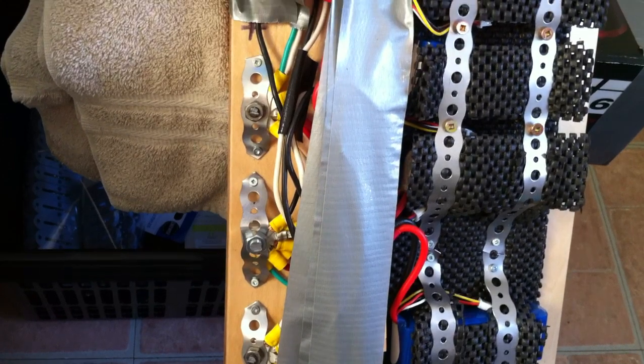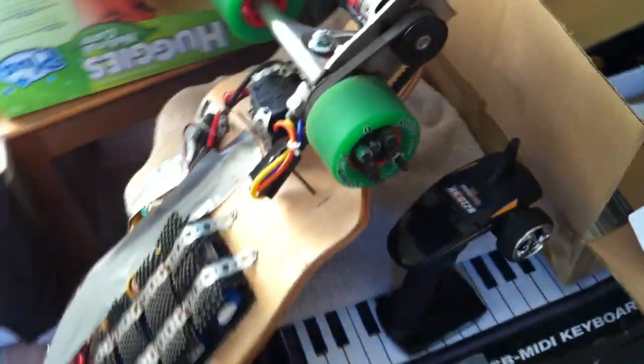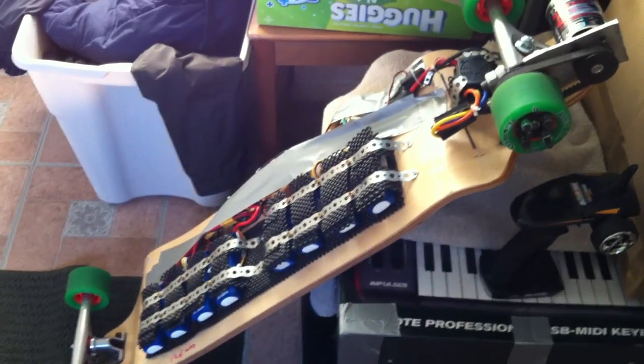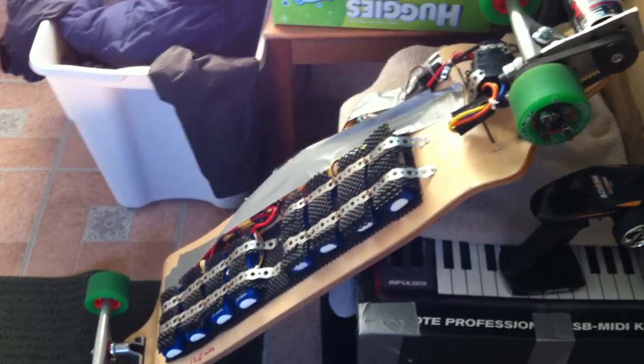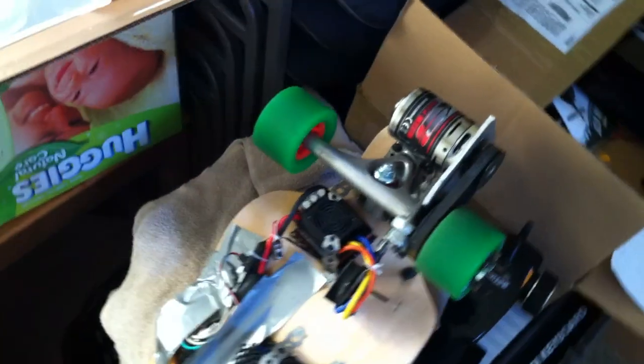I screwed everything into the board with really small screws — I didn't pre-drill. The board is a maple drop board, just a generic one off eBay, about forty bucks. I probably shouldn't have gone with a drop board for ground clearance, but I was riding this board for quite some time before adding the electric setup.